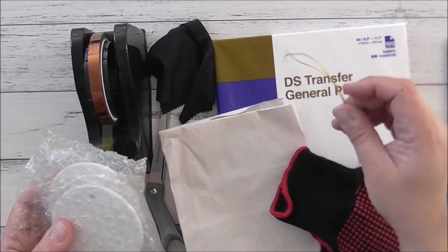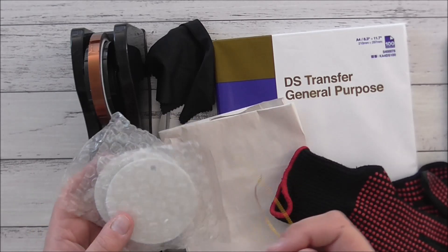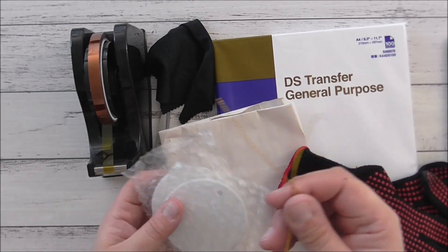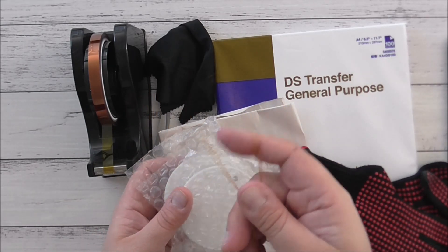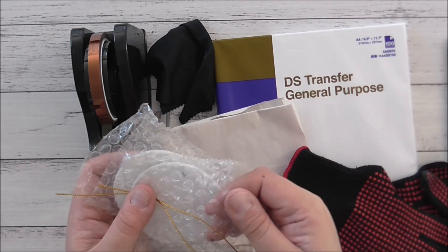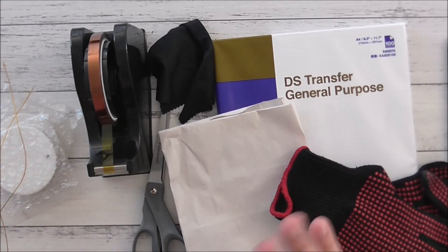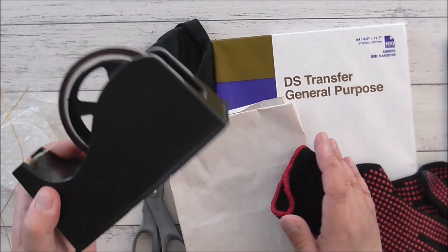These can also be used as Christmas ornaments and make great gifts. A lovely friend of mine asked me to make her a couple to give away as gifts. They come with gold thread or string and individual bubble wrap, which is really cool for shipping. Now, the equipment we're using today includes heat tape, a lint-free cloth, and scissors.